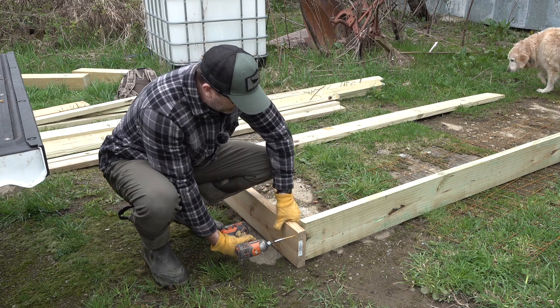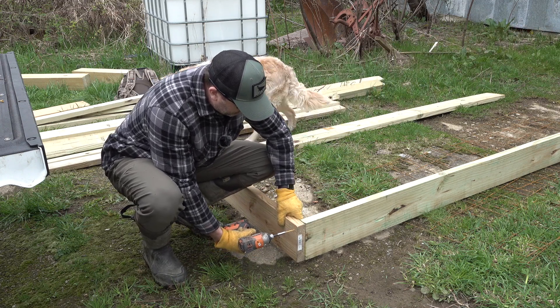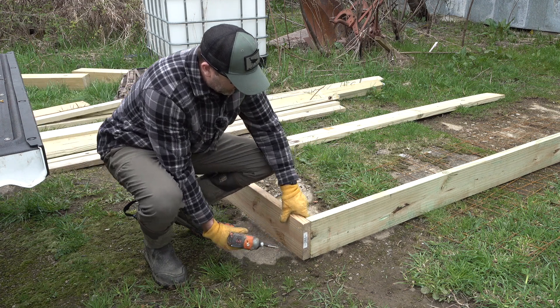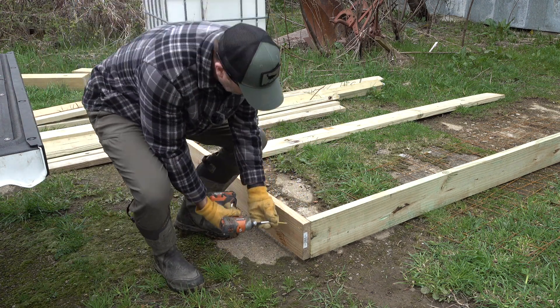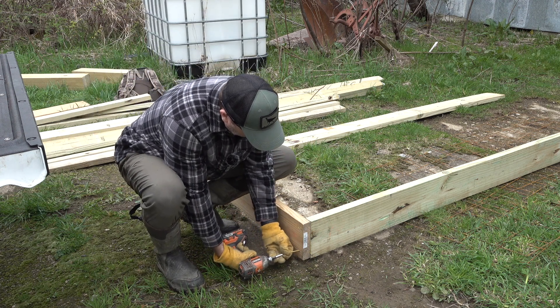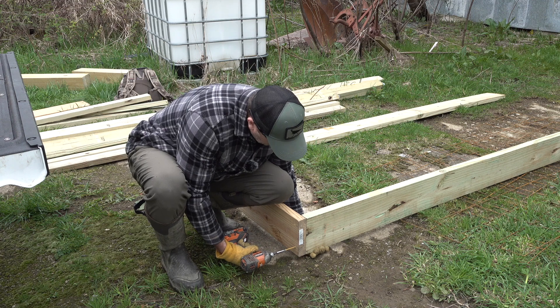Exterior build today. I use this for a lot of things. Love using the hammer drill for these things.